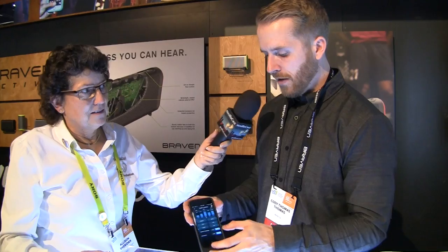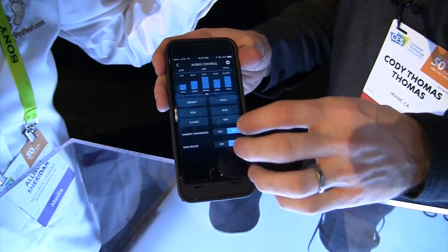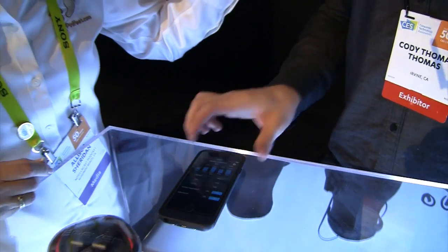You can also go through the audio control where we have bass boost and different EQ settings. We also have a really good feature called Ambient Awareness that allows you to have music going as normal, but when you flip it on, you get sound from outside picked up through the mics — so as you're running you can hear cars, people talking, whatever. That's a really good idea for runner safety.